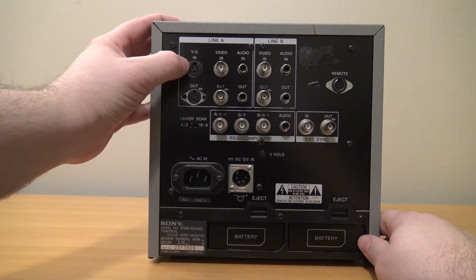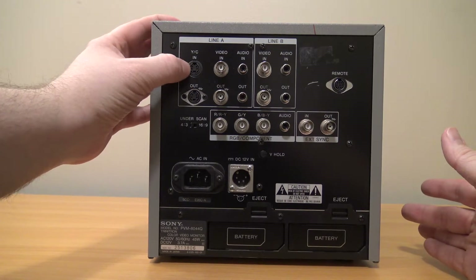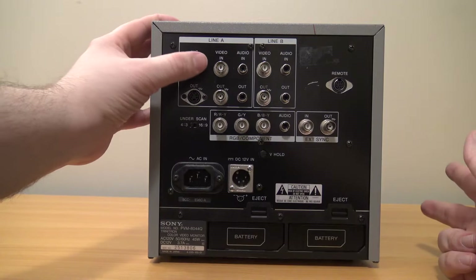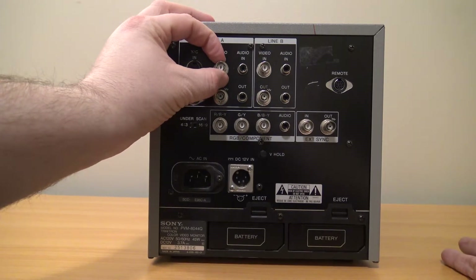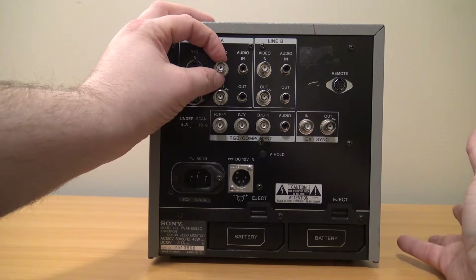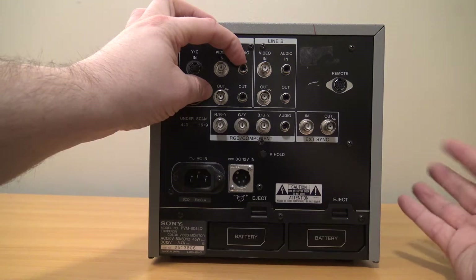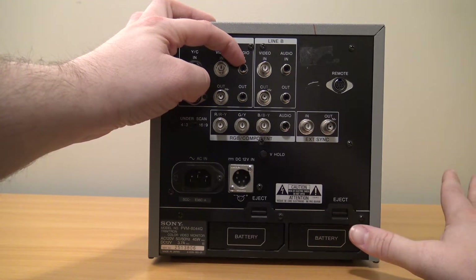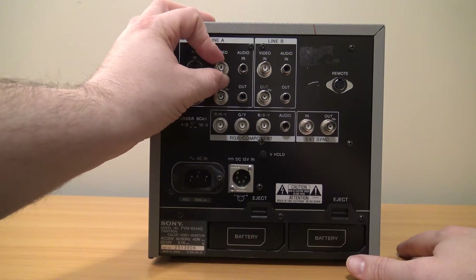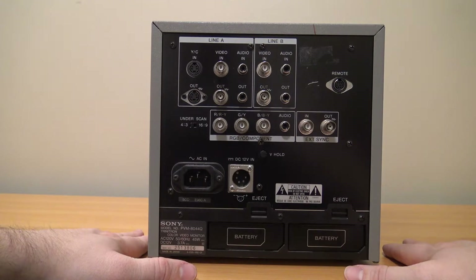Up here we have YCN, which refers to composite — so you have composite signals going in. This here is S-video, which separates the luma and chroma signals of composite video to give you a sharper image. This right here is a BNC connection, which is used on professional and security devices — not so much on consumer devices. Over here is an RCA, which you're probably used to from consumer devices in the US. With a cheap adapter from Amazon — around five or ten bucks — you can convert the BNC to RCA quite easily.